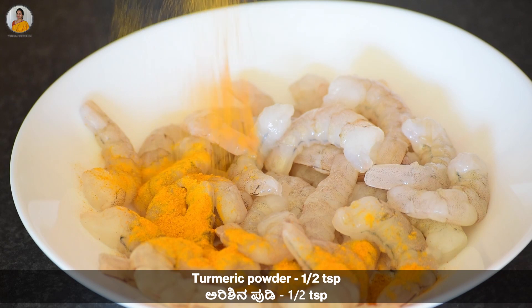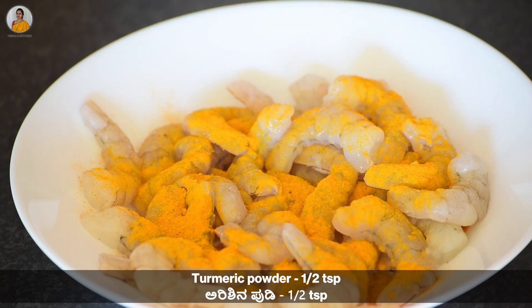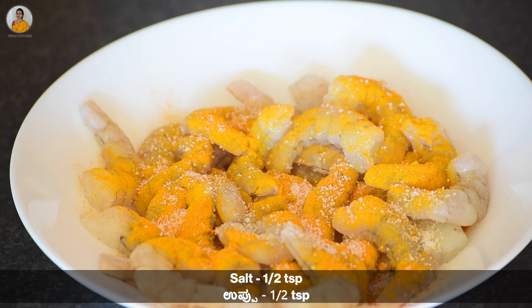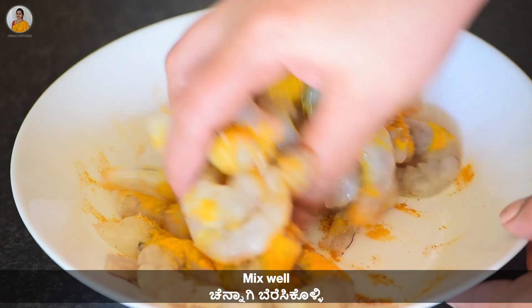Add half teaspoon of turmeric powder and half teaspoon of salt. Now give this a nice mix and let's keep this aside.